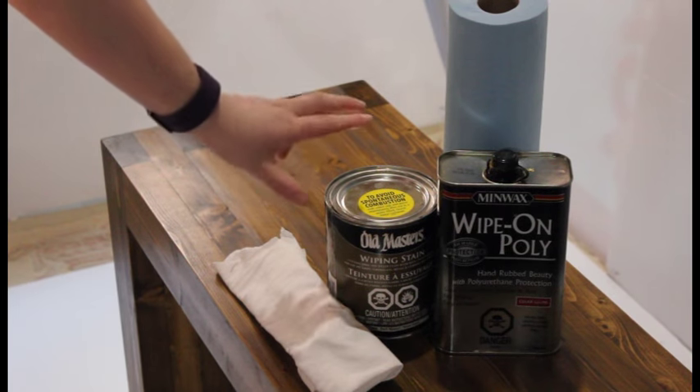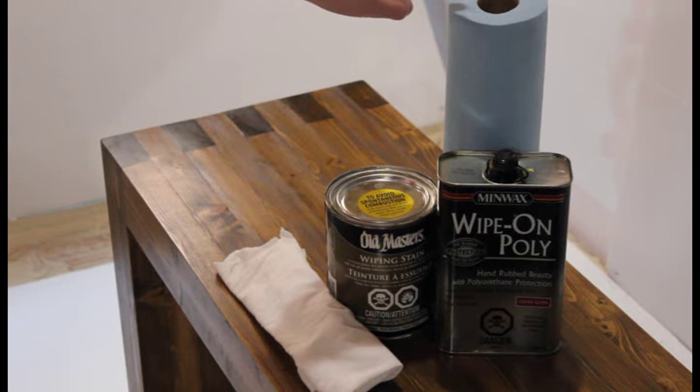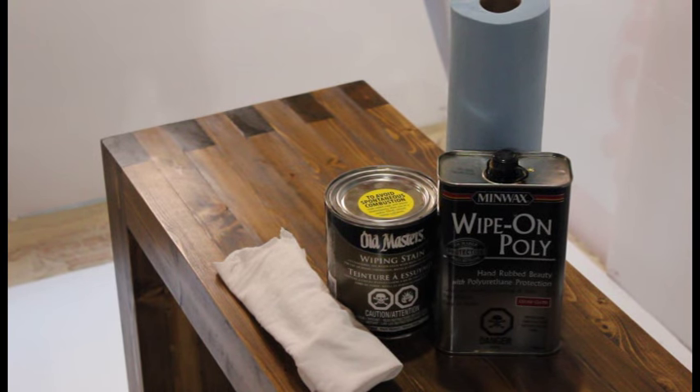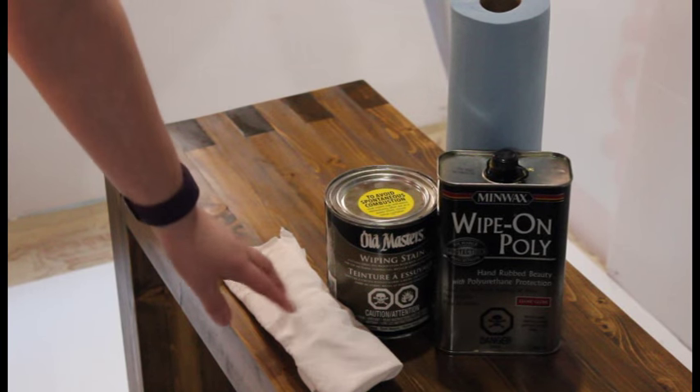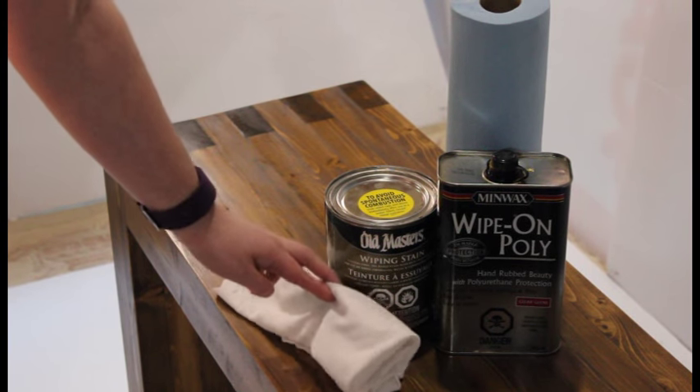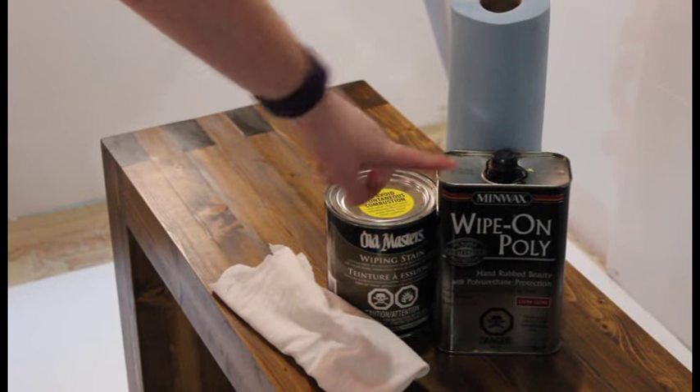The stain I used was Old Masters wiping stain in a dark walnut finish. I used Scotch shop paper towels to apply the finish — they're great because they are lint-free, they last a long time, and you can get them at your local hardware store. I let the wiping stain dry for 8 hours overnight before applying my top coat, using a lint-free rag.